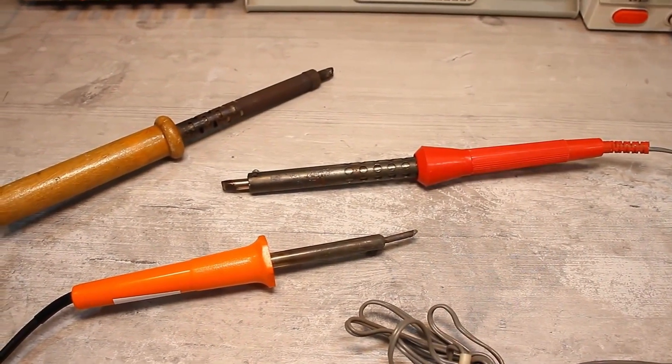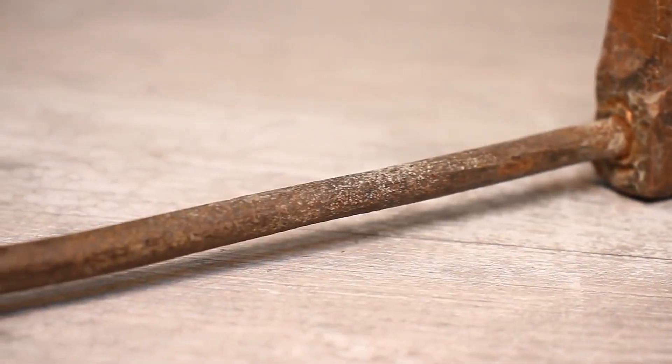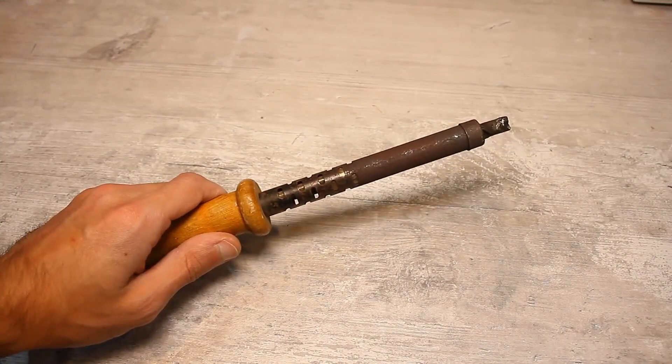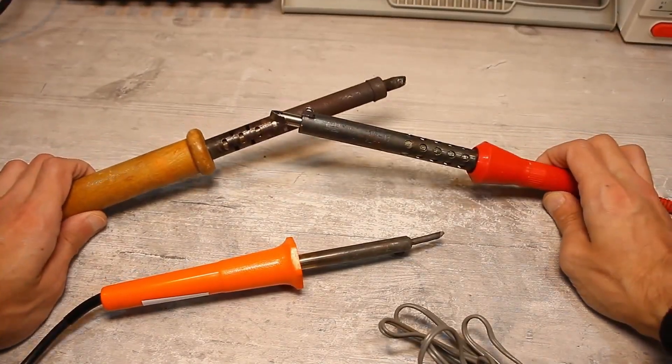With the introduction of electricity into all industries, soldering irons became electric. Although such primitive soldering irons are rarely used, they are sometimes employed if nothing else is available. I will start my story perhaps with classic soldering irons — the ones that plug into the power outlet and heat up.